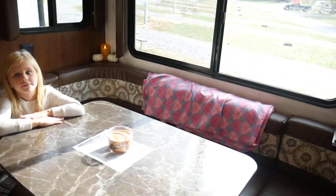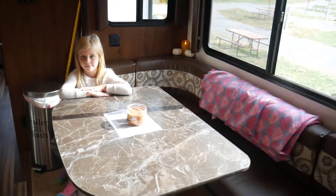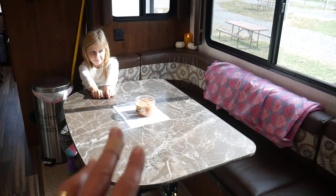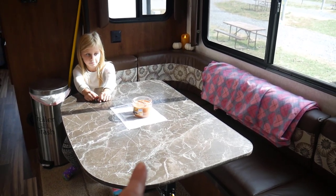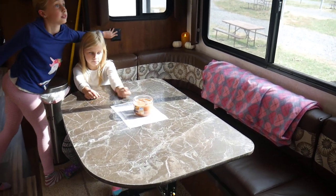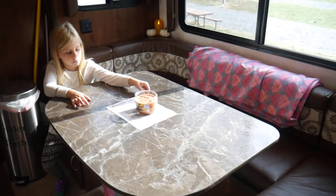Here is our dining table, and this is actually where I do most of my crafting work — if it's not nice enough to work outside, or a lot of times I'll work at night after the girls go to bed or early in the morning before they get up.